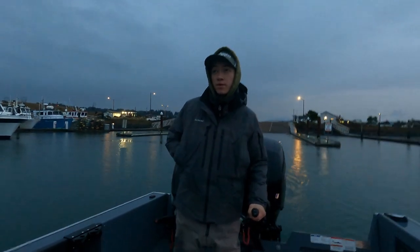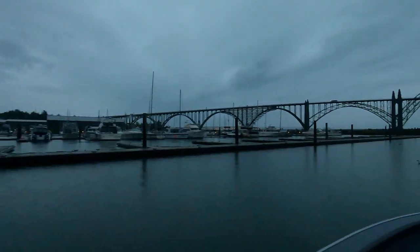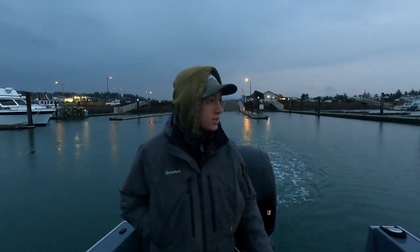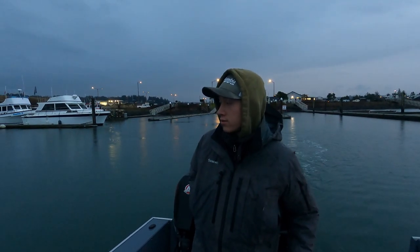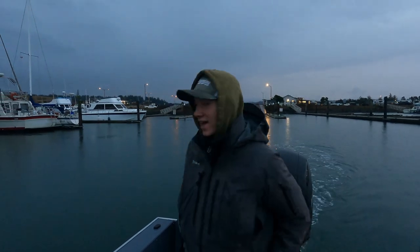Hey guys, we're out here at Newport going for some crab. There isn't many people here because of the weather conditions — a little crazy with the rain, not much wind right now, so that's great. We're trying to get our quick limits because we want to get out of this water as quick as we can.